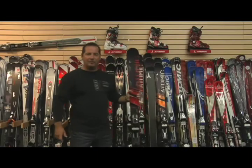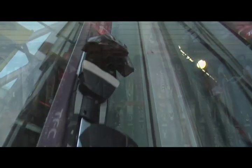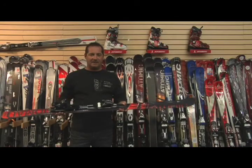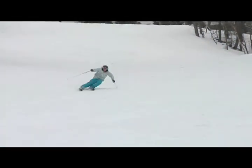Le nouveau ski cette année chez Atomic : conception du ski avec un noyau Densolite, renforcé de fibre de verre à 45 degrés à l'intérieur du ski. Et en plus de ça, ce qui est la grosse nouveauté, deux feuilles de titanium pour donner énormément de rigidité au ski.